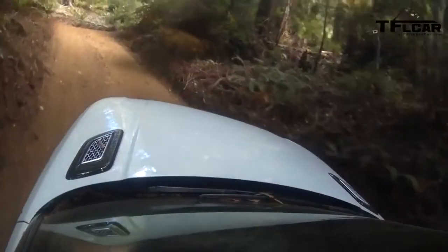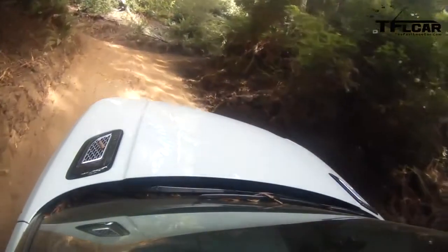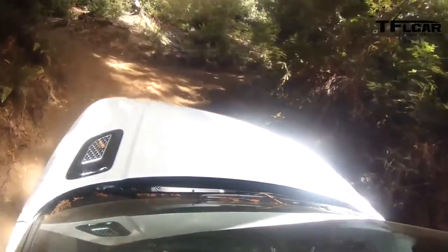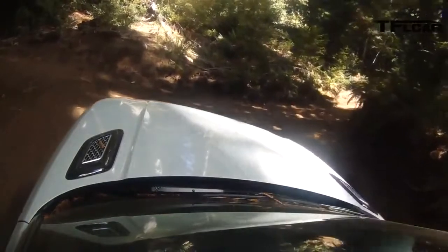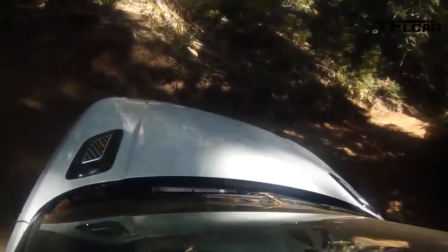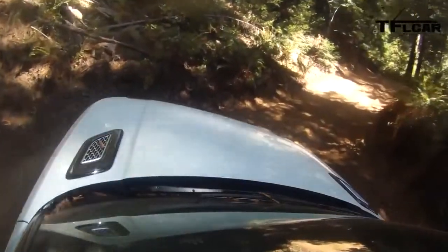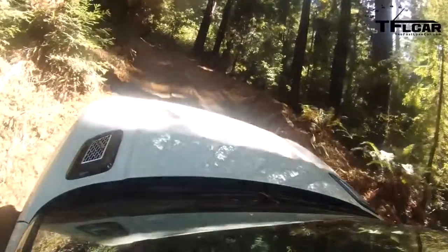It's quite amazing that you can take a vehicle that weighs 5,037 pounds — we checked — and make it crawl up these very steep hills. On video it's hard to show how steep something is, but these are very steep hills.